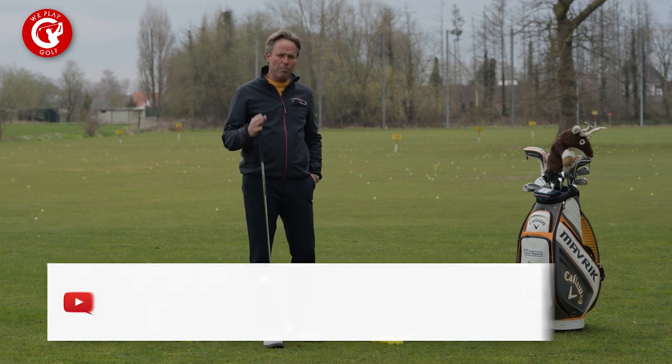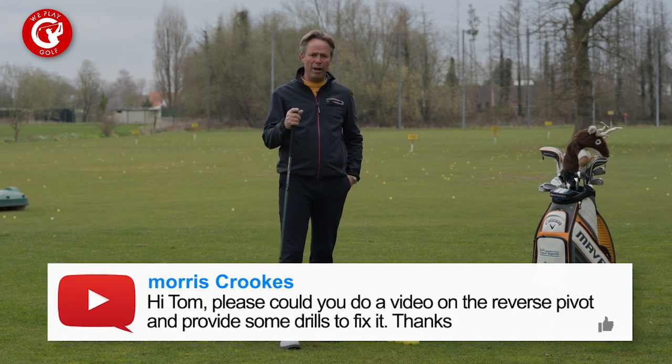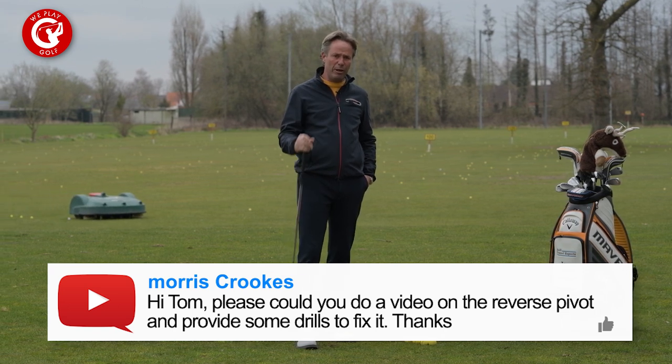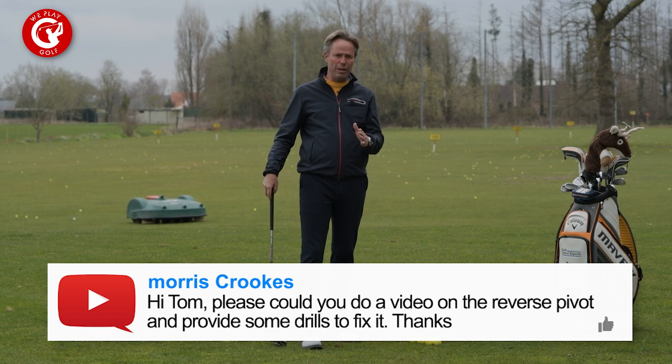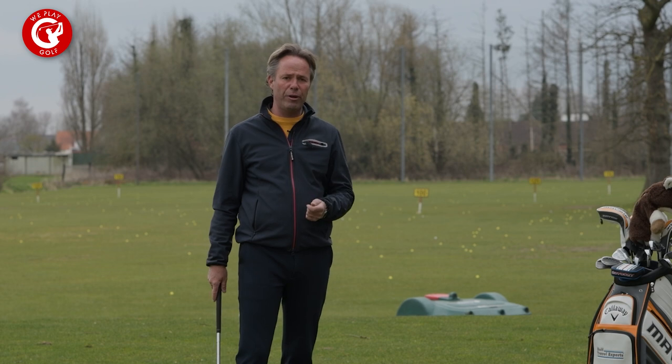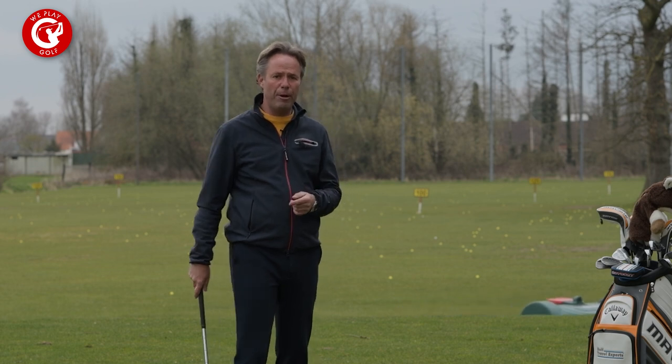Just like Mr. Morris did — he asked us what does it mean when you have a reverse pivot and how can I solve it. In today's video we're going to show you what it really is and how you can solve it. We also show you some exercises that you can practice at your driving range to make yourself a better player.